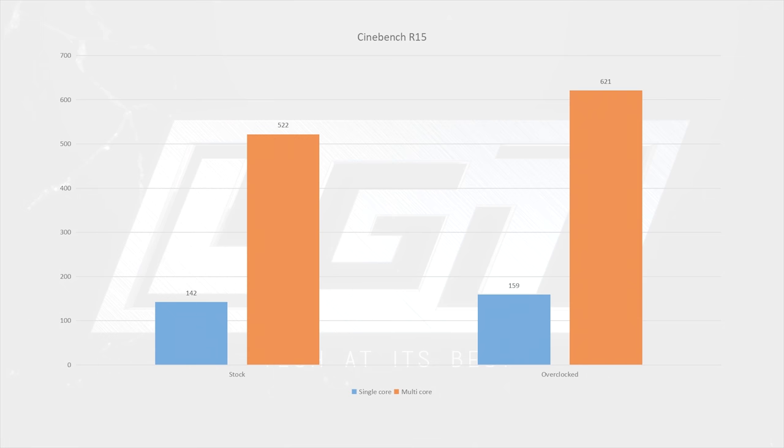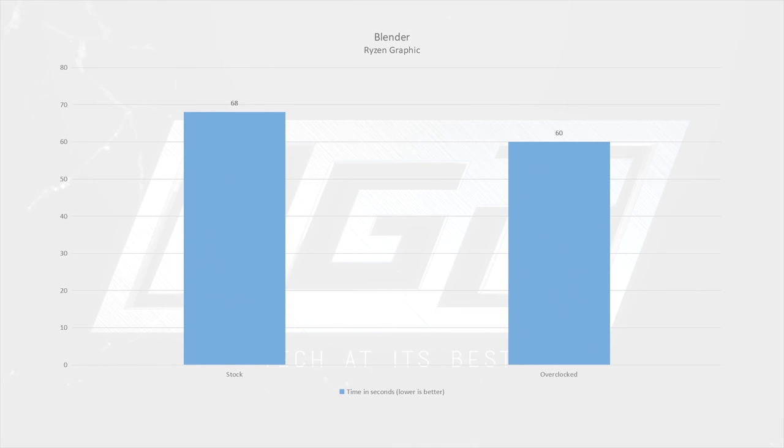Moving into synthetic testing, here are our results in Cinebench. We saw a 12% increase in single-core performance with the overclock applied, as well as a 19% increase in multi-core. These numbers put Intel's i5 lineup right in the R3's crosshairs. For comparison, the i5-7500 scores mid-150s for single core and just over 600 in multi-core — a very impressive result for the 1300X.